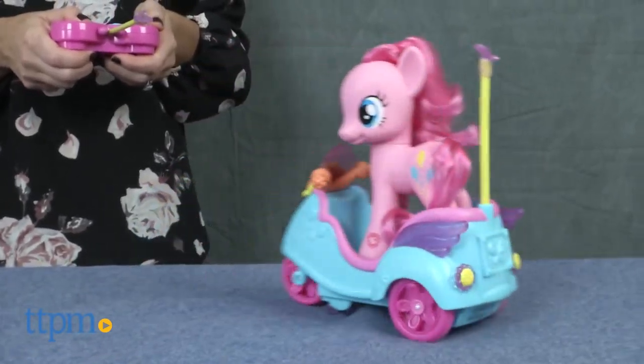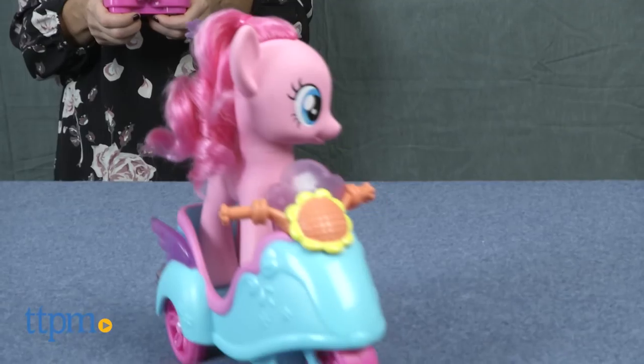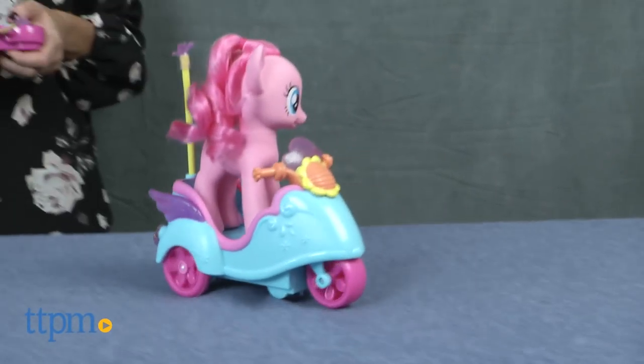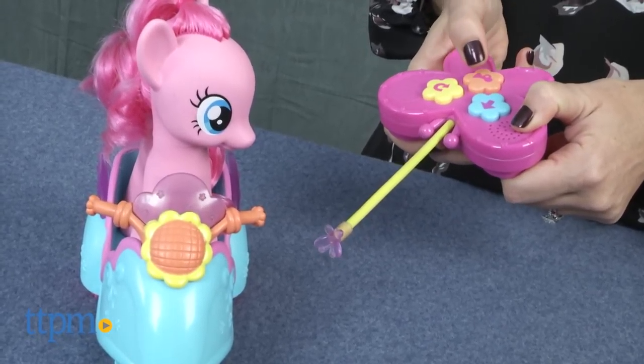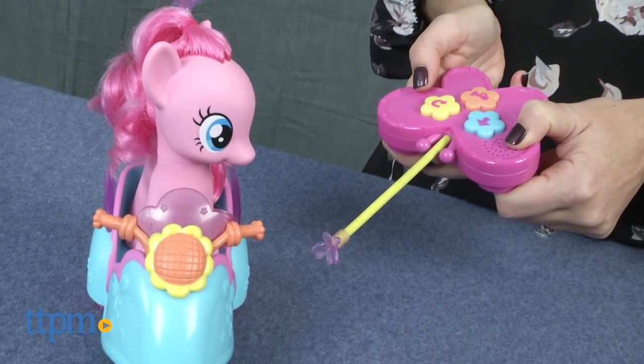With only three buttons, the remote control is super easy to activate, which is ideal for the recommended age of three and up. The horn and directional commands make silly sounds that add to the fun. On-off buttons are located on both the remote and the vehicle.